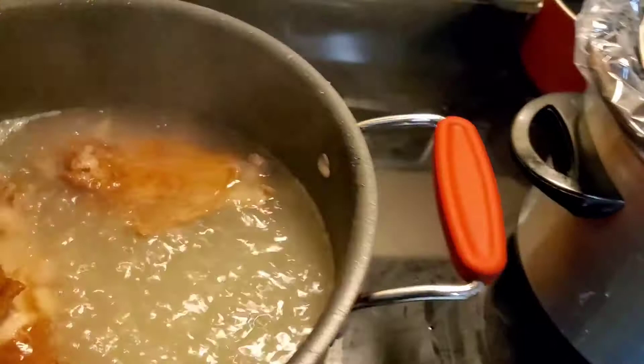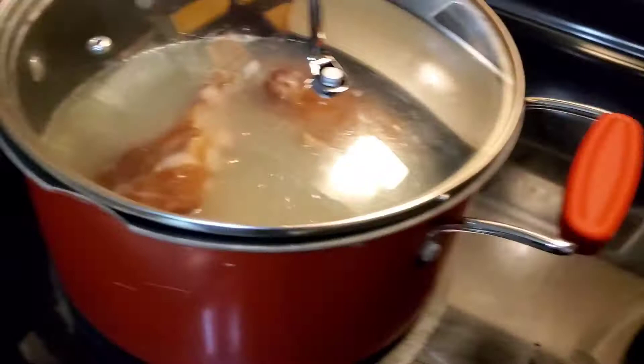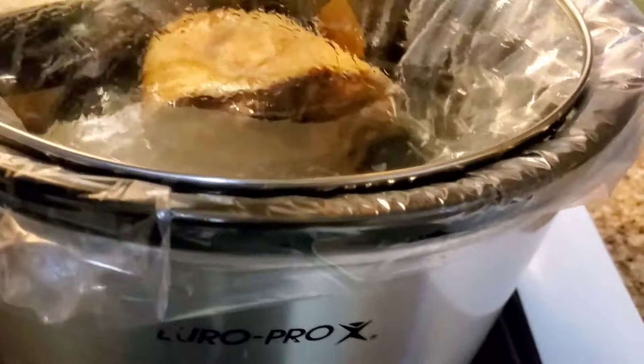I've already started boiling my meat. Over in the red pot here I'm using smoked turkey wings — I always like to boil my meat a little bit before I put my greens in. We're going to use the crock pot for the broccoli leaves, and in that one we're gonna use ham hocks.